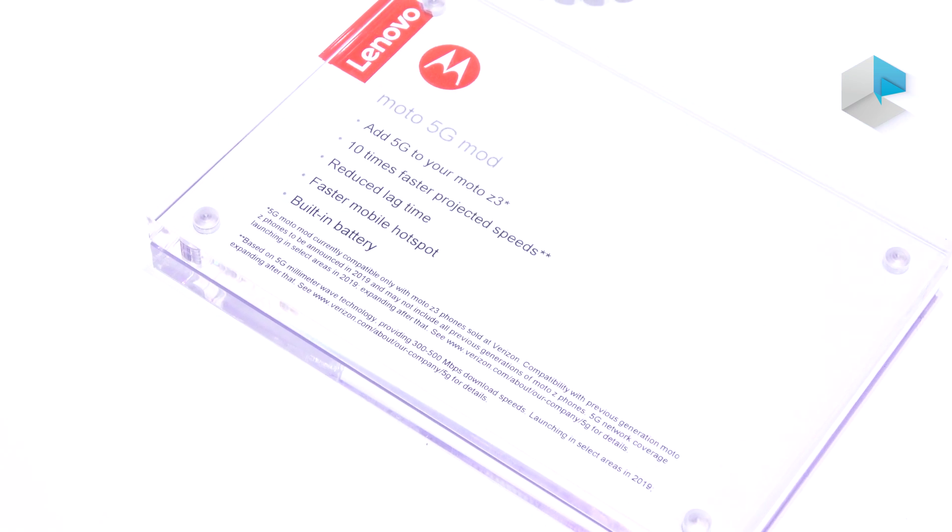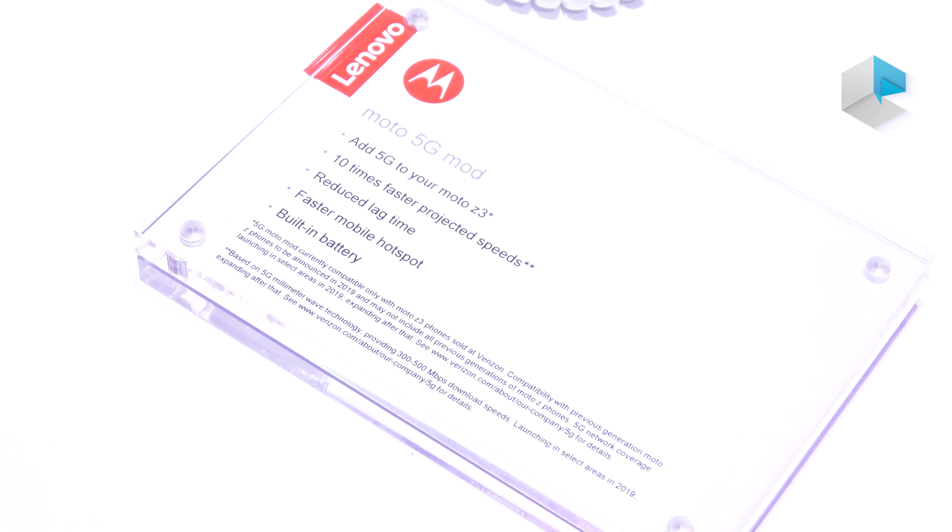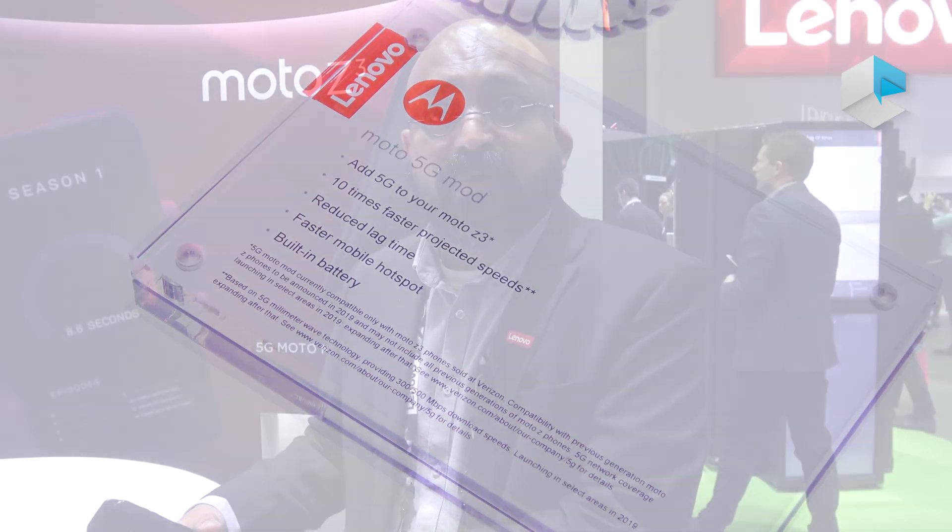The last thing I would like to say is that we're also planning to make it backward compatible with past generations as well, and we're working on that.